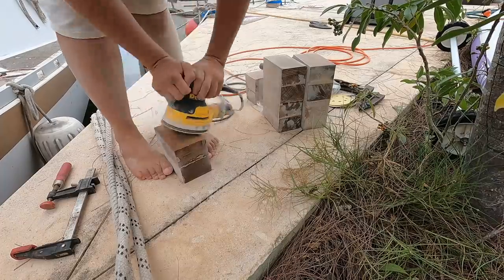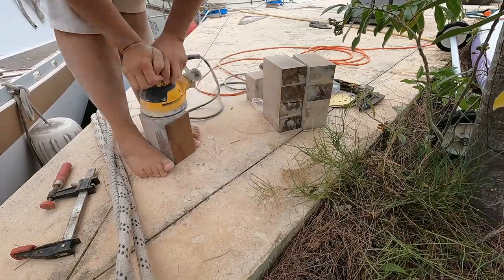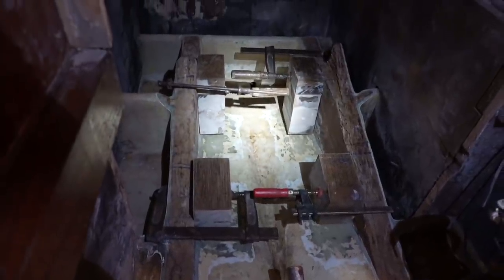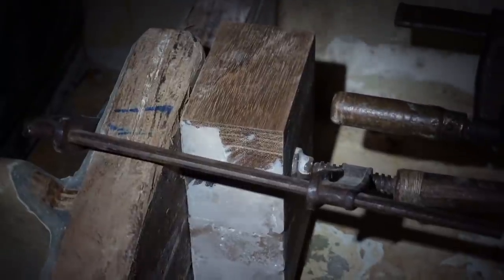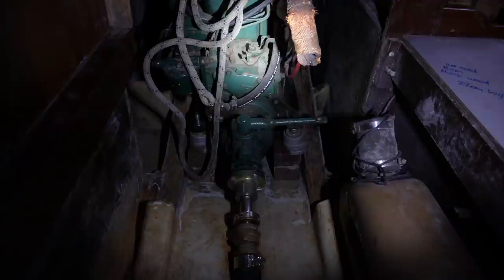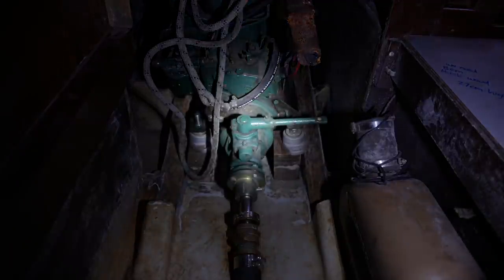I sanded the blocks down and they look pretty good without the engine on top. But with the engine sitting on top of them, they were going to need some more work. Join us next time for that.